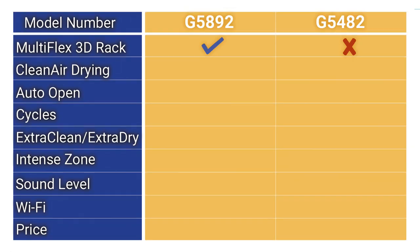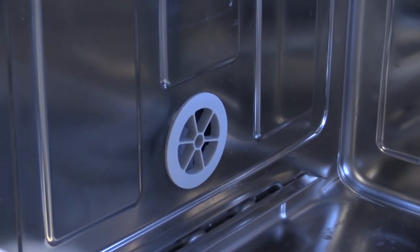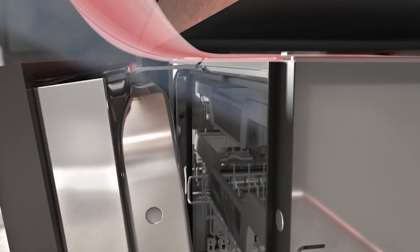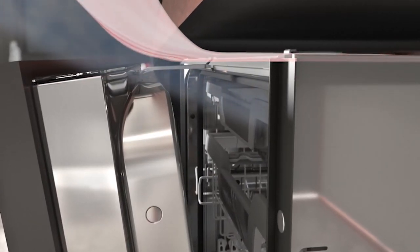Drying is Miele's best feature with their clean air drying system in both models. They have a port at the bottom so outside air is directed to the outer wall. The hot steam is attracted to the cooler side and dissipated as water. Only the better G5892 adds auto open, so the door pops open automatically at the end of the cycle to release steam and heat, speeding drying.